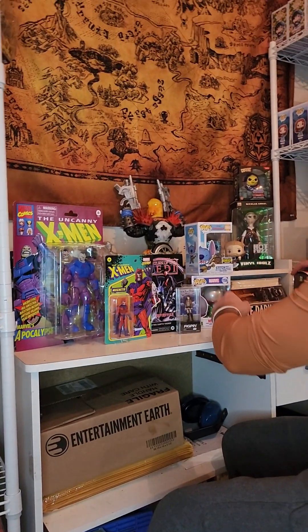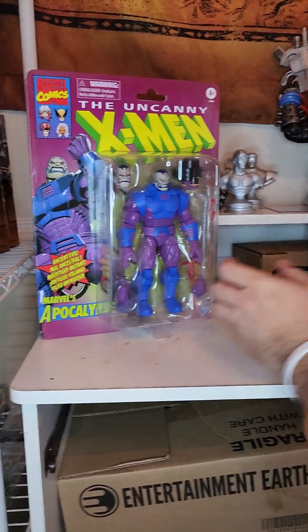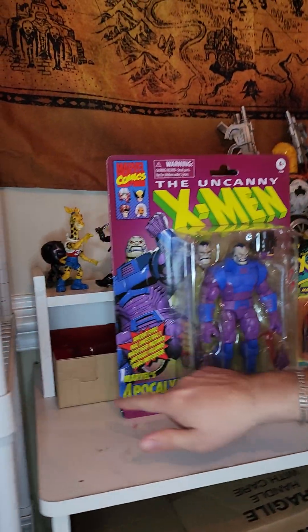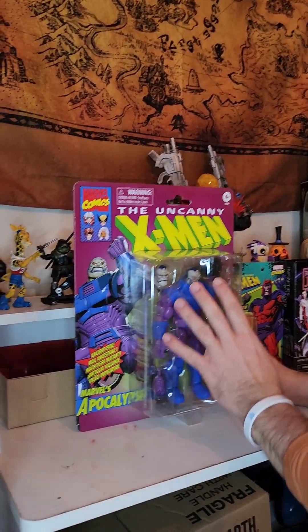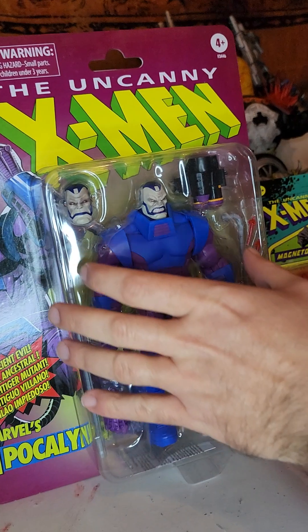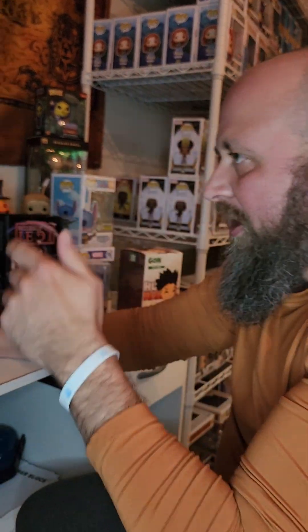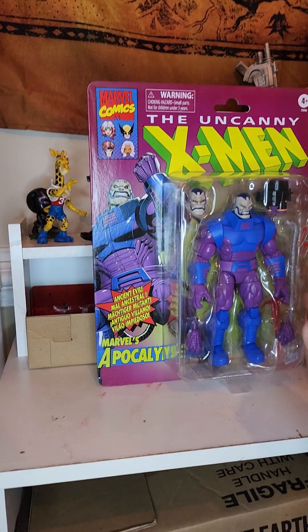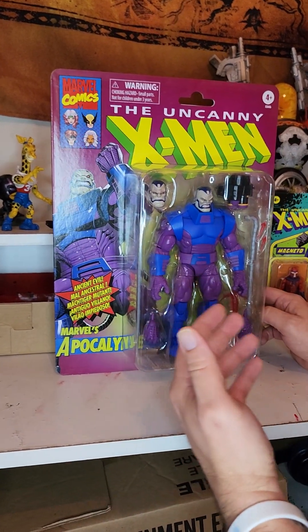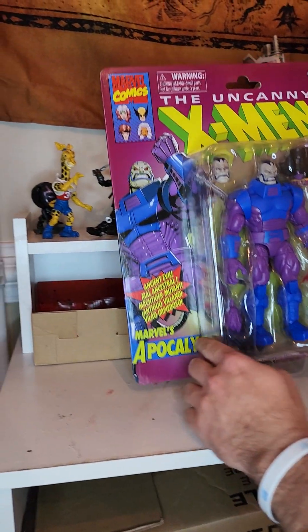I'm going to show you how I take pictures for all my posts. I've got several different items up here because each thing is going to have its own way of taking the picture. So I'll start with the big Apocalypse figure. You want to get a nice good shot of the entire thing, zoom in to show everybody the colors. Sometimes they can be discolored, and sometimes the hands are different. Because if you post one thing but you have multiples, if they don't get the one that's listed, people can get a little upset by that.